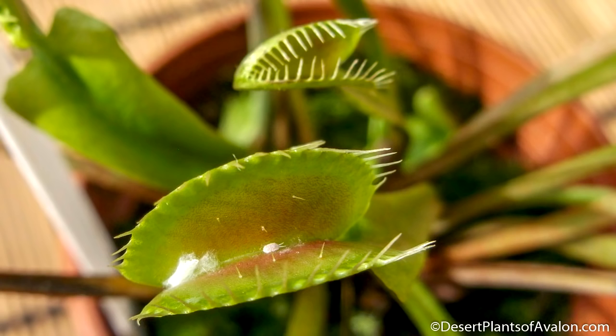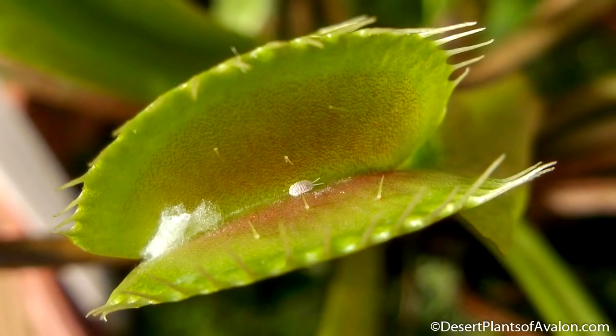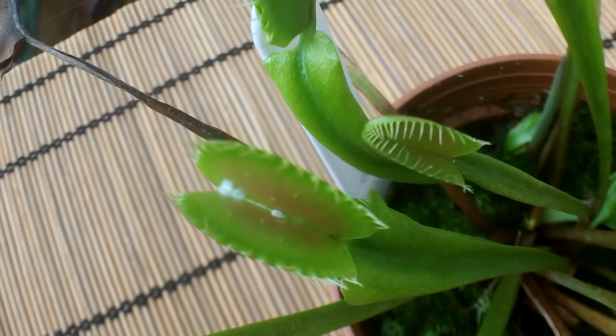The difficult thing with carnivorous plants, particularly Venus flytraps, is that you don't want to set the traps off because it does weaken the plant if it sets off too many traps. Thankfully I can only see signs of mealy bug on this one trap — the rest of the plant looks absolutely fine, so I've caught it early enough.